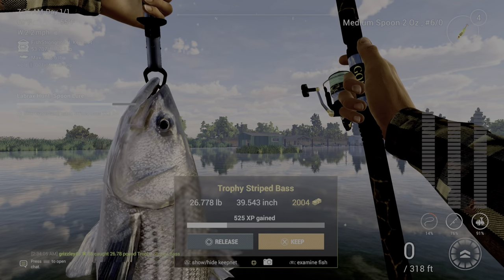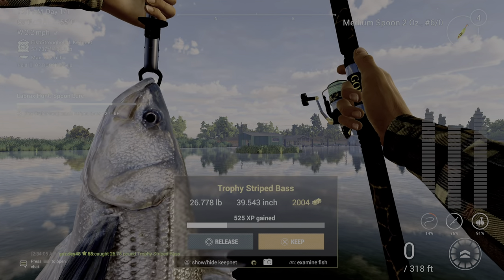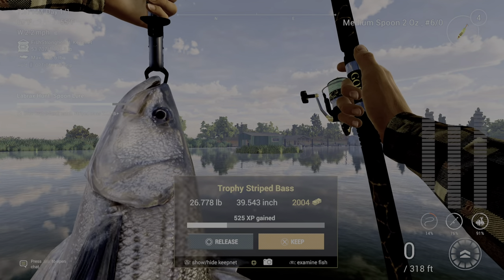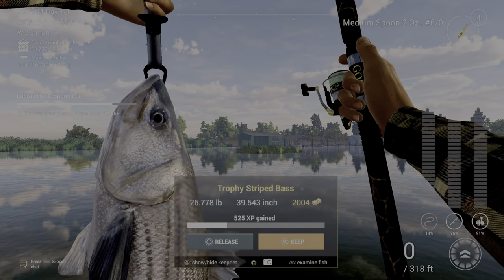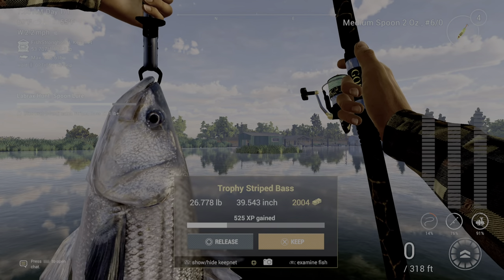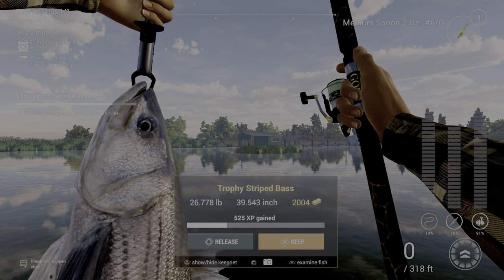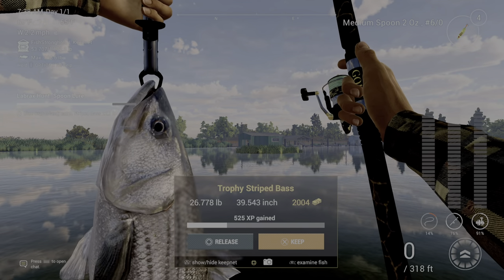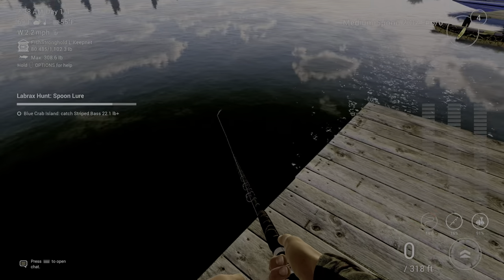Hello again everybody. I'm doing the Spoon Lure Labrax Hunt, and I'm on the San Joaquin Delta in California. I caught the trophy striped bass on the yellow medium spoon, two-ounce, and it is over 22.1 pounds — so that takes care of the striped bass.